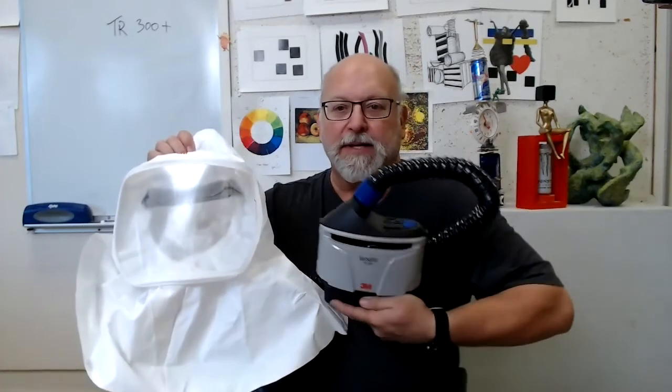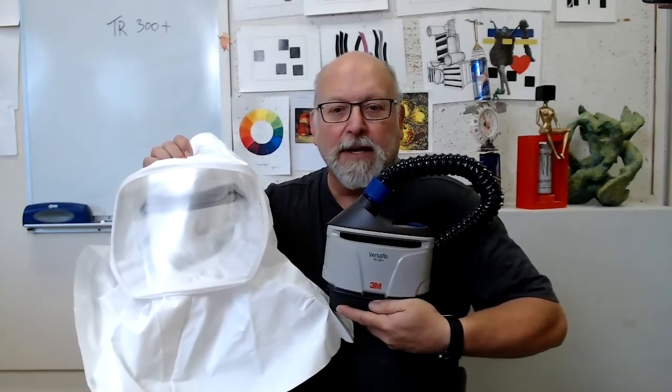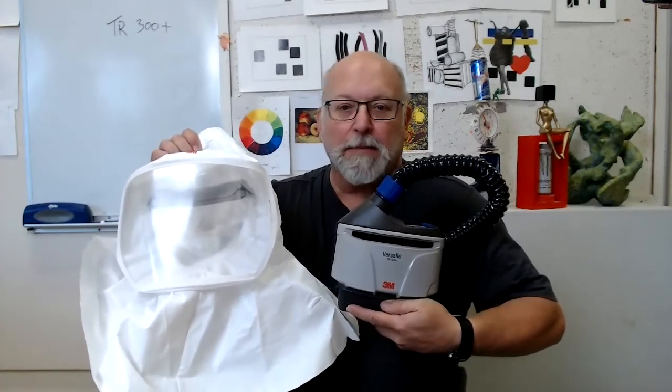So this is what the unit looks like, and I thought I'd give it a try for the teaching environment. Thank you for watching, and I hope that this was helpful.